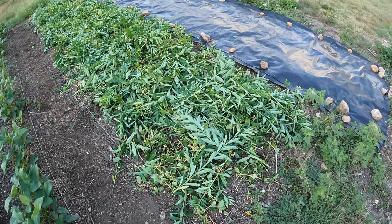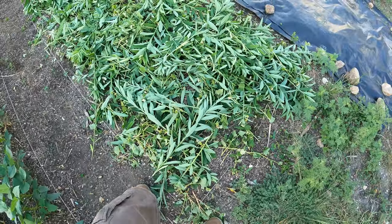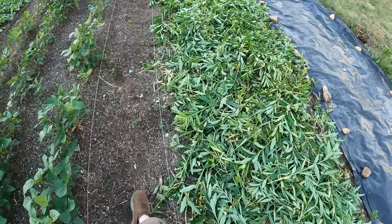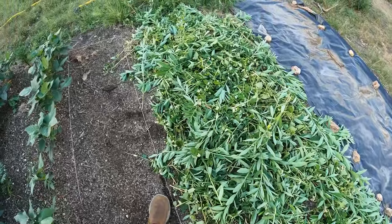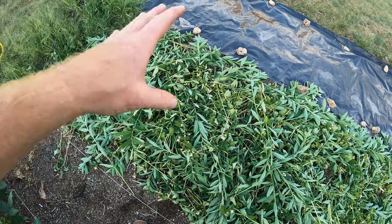All right, now it is chopped and dropped. I tried to even it out a little bit, fix any holes, not too much soil exposed. Here's the end of the bed and you can see it's pretty well covered everything. So this will decompose over time once I cover it and should give me a really healthy, high-nitrogen bed to plant stuff in.